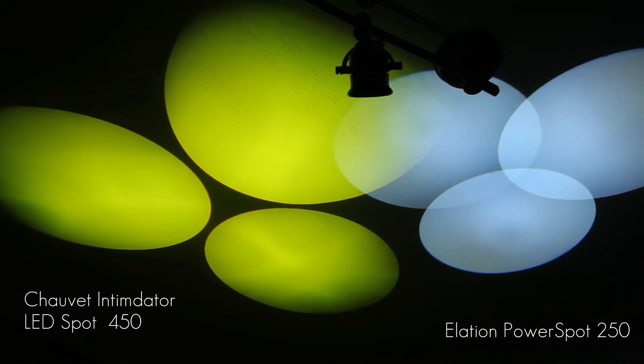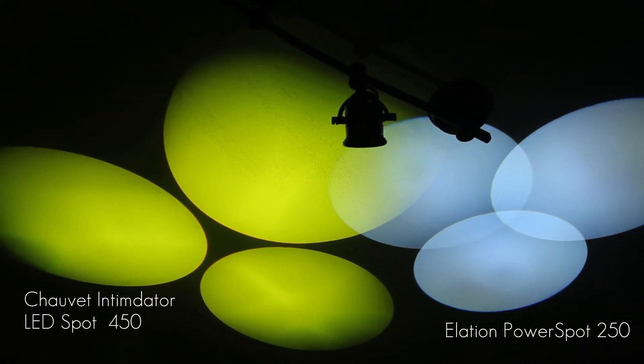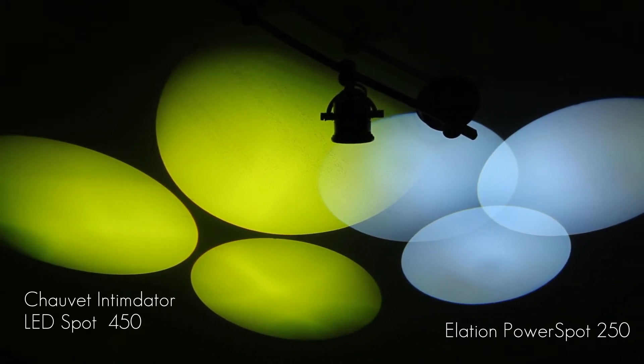It's got a great array of gobos and all the standard features you would expect in a moving head light for today's events. What was particularly attractive was the prism feature. What's different about this prism compared to others in the past is that it actually separates into three separate beams, truly creating a much wider field and a multiple light effect — as opposed to other prisms including the Power Spot 250, where the beams just overlapped making a wider beam. I feel with the three separate beams you're definitely getting more for your money.